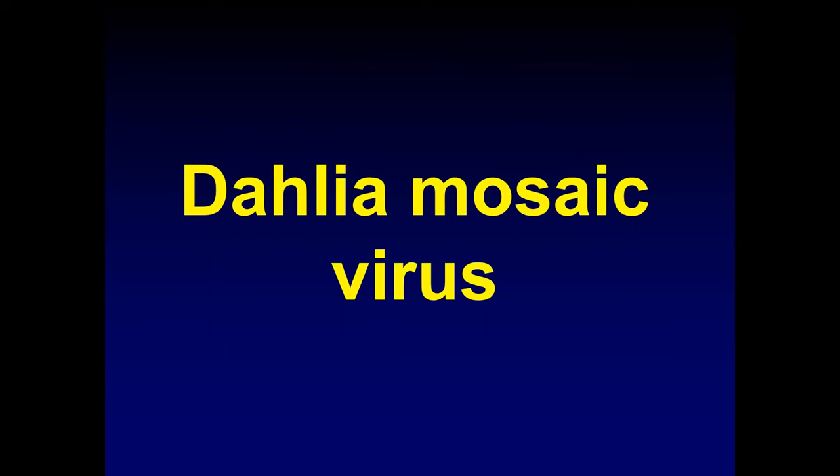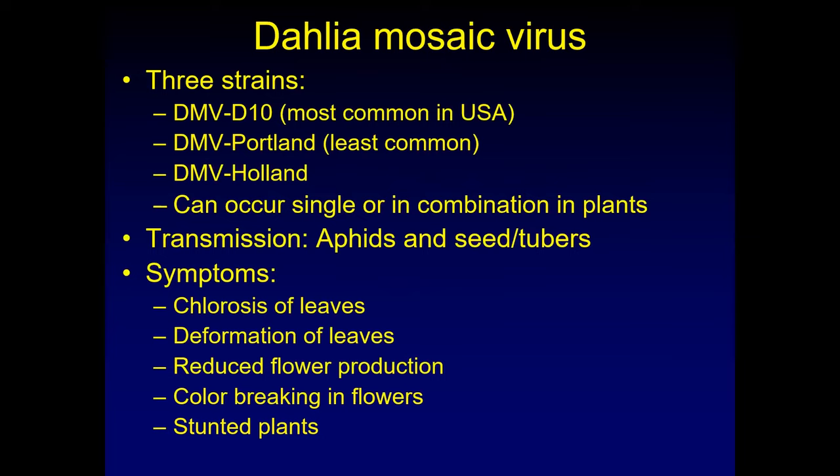Dahlia mosaic virus is still around and will probably stay around for quite a while longer. There are three strains: the D10, which is most common in the U.S. as well as in Utah; the Portland strain, which is least common; and the Holland strain. This virus is actually incorporated into the plant genome, and there's debate about whether it causes symptoms — we do actually see symptoms on some of those plants. The strains can occur individually or in any combination including all three. It's transmitted by aphids, and the D10 can be on seed, while all three can be in tubers.